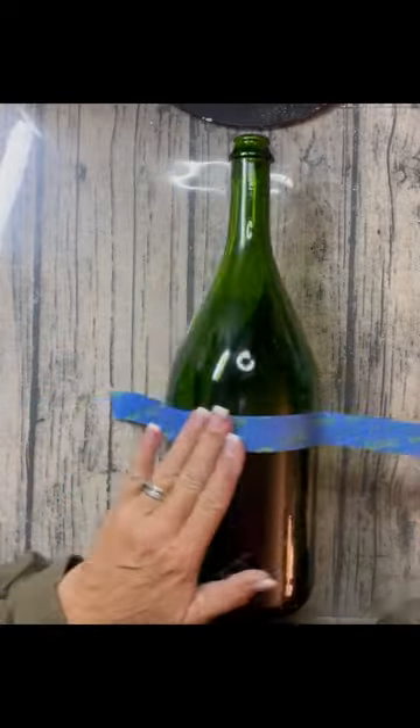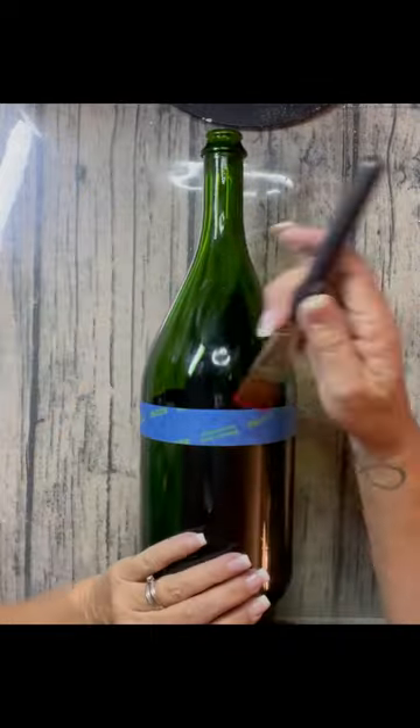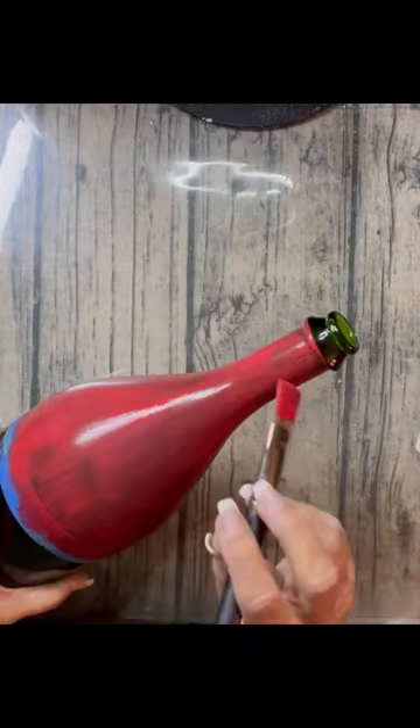Keep your wine bottles — this one's fun. I did this last year, but I thought it was worthy of coming back this year.